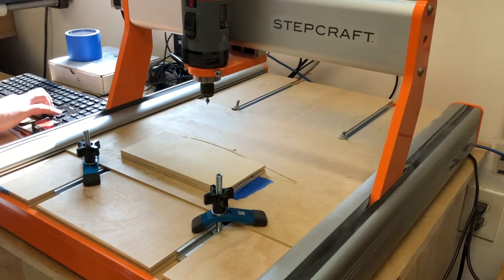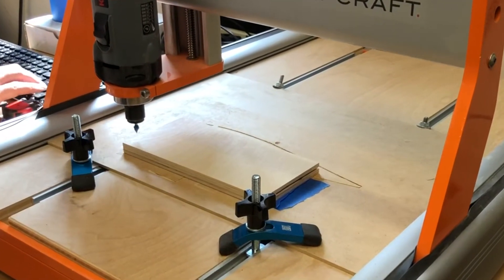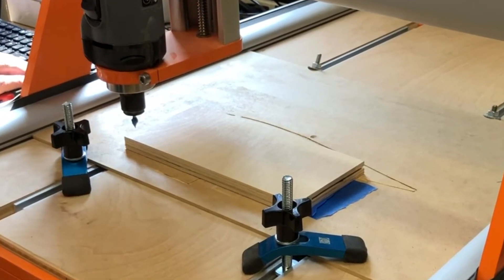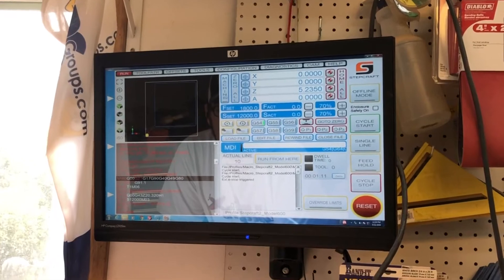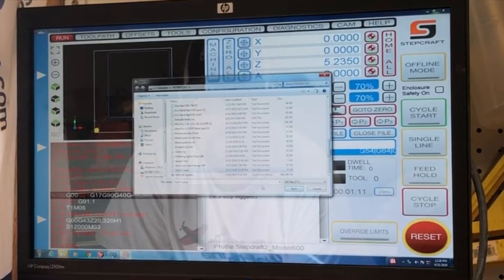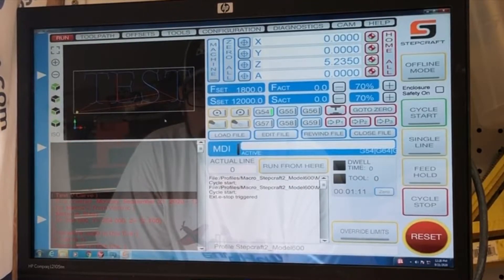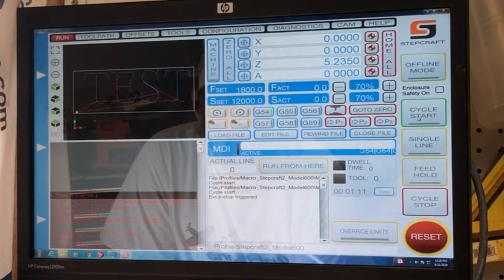Now we're going to go ahead and set our zero point — bring it down just touching the lower left corner, all the way down to the surface, and zero them all off. Next we're going to load our file into UCCNC, which the Stepcraft is driven from. Text is ready to go, speeds are ready — let's go ahead and hit start.